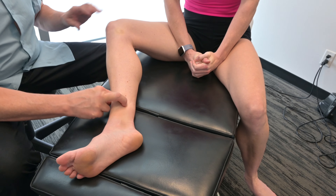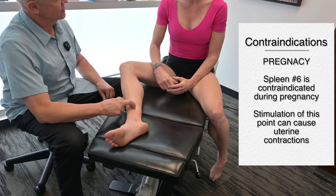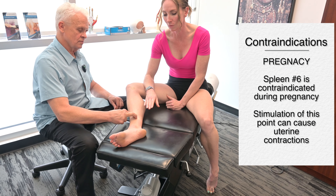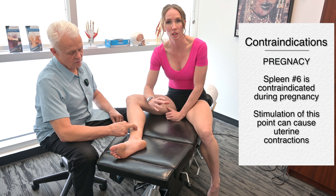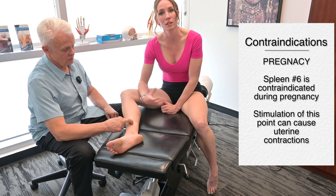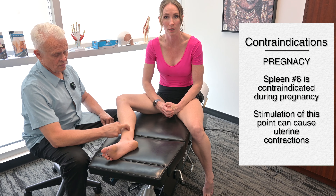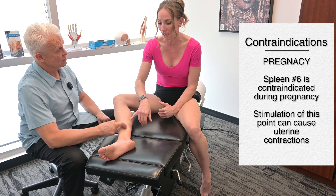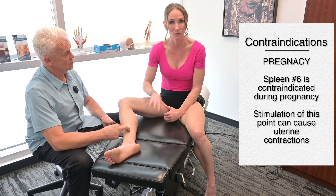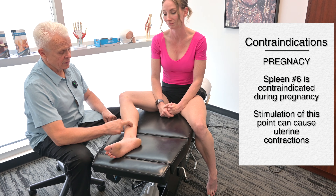There's a really important point about this area when it comes to pregnancy. This is a contraindicated point — one you do not stimulate if a woman is within her first, second, or even the earlier parts of her third trimester. The area will actually stimulate the uterus and can start contractions. When women are in their later stages — 38, 39, 40 weeks or over — and want to induce labor, acupuncturists will stimulate this point to help rev up labor. So in the first two trimesters especially, it is contraindicated.